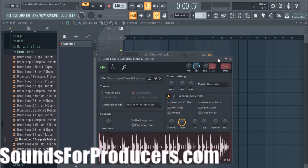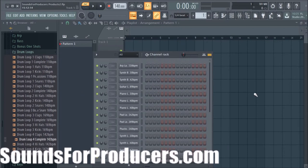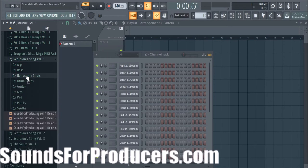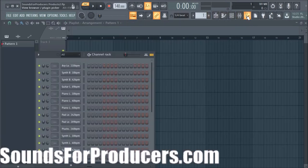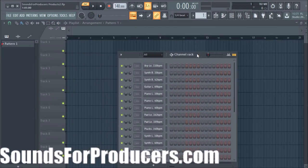All the sounds are WAV in 24-bit — so high quality, clean sounds — that way it gives your music that professional sound straight out the box. Of course you got all the bonus one-shots and they're all broken down by categories so you can get to them quickly when you're in that creative vibe. That's Scorpion Sting Volume 1 — the product we wanted to show you and give you a quick demo of. Just for stopping by soundsforproducers.com you get a free loop pack.